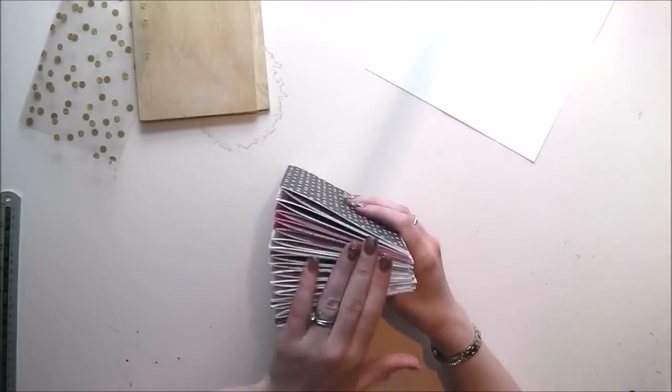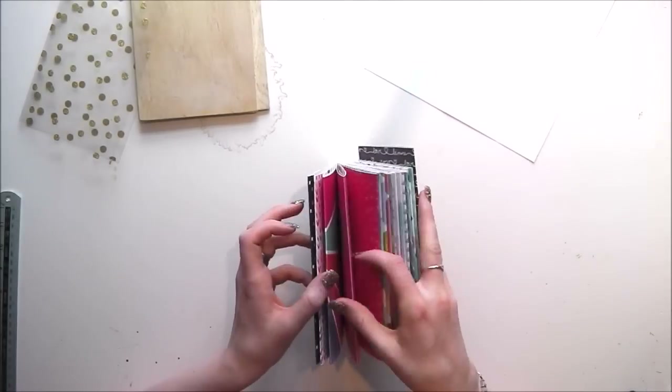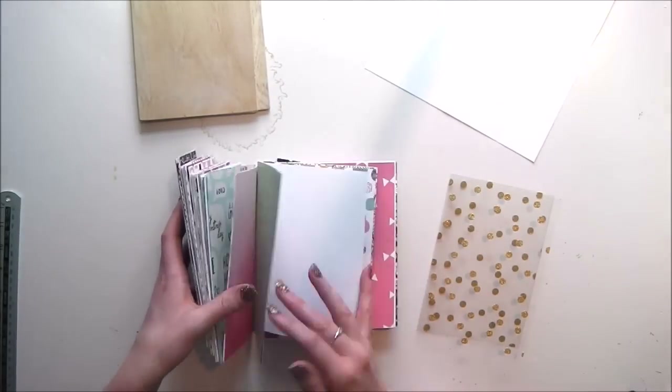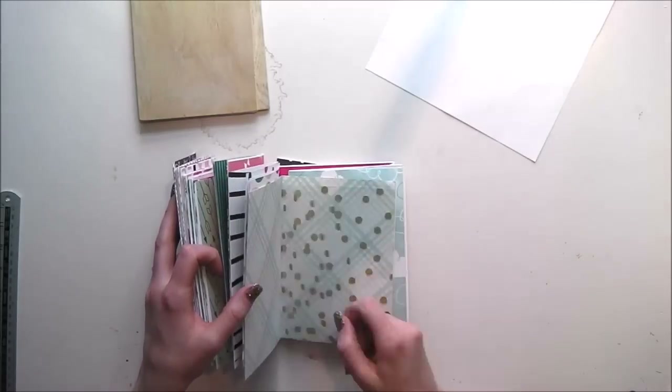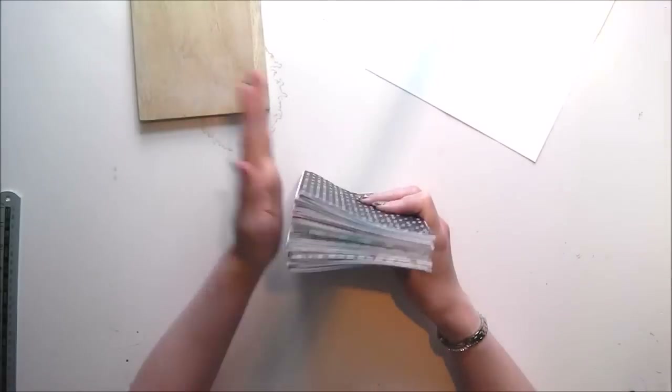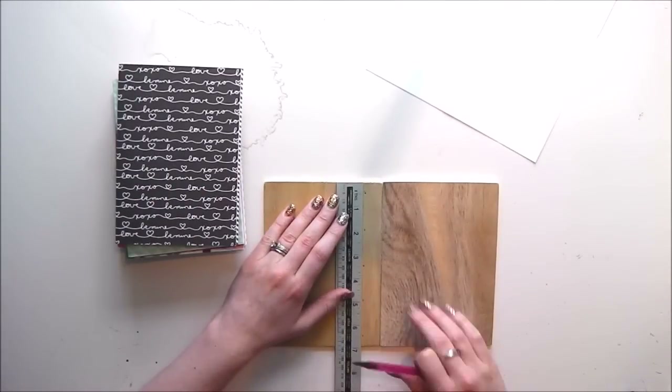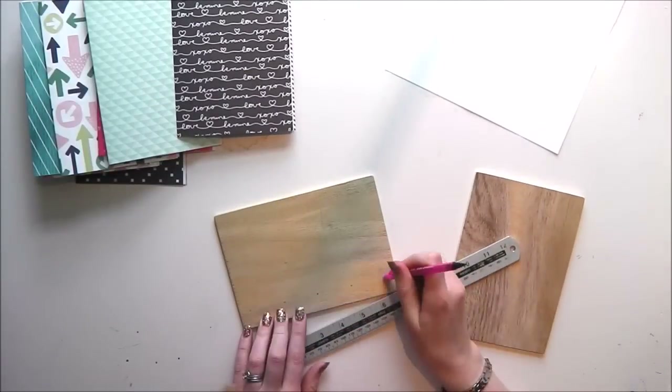I was very conscious of which way around my papers were — anything with writing on had to be the right way around. The exception is a piece of paper with ampersands all over it; they're all going the wrong way, but I realized that when cutting the signature and just decided to roll with it.